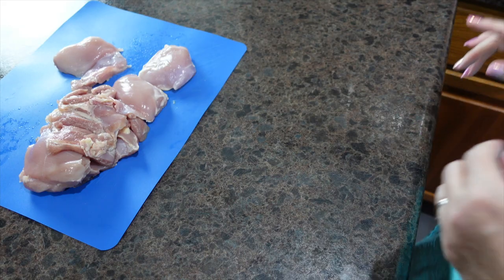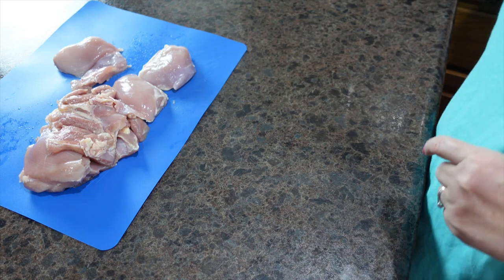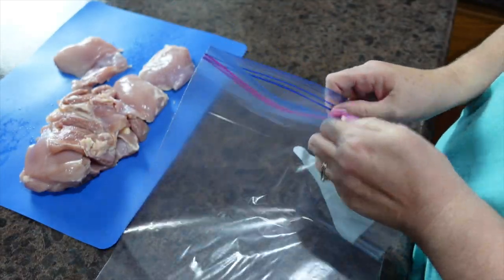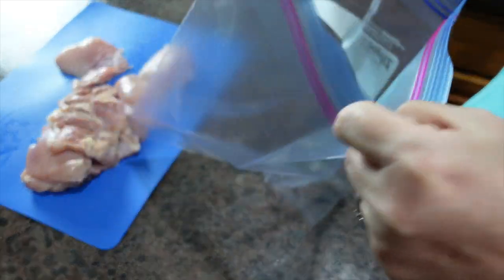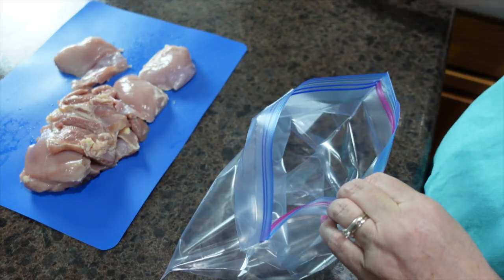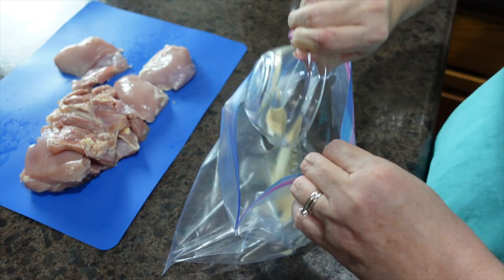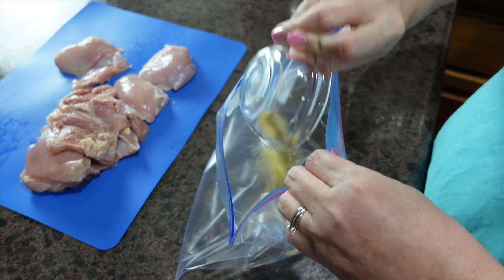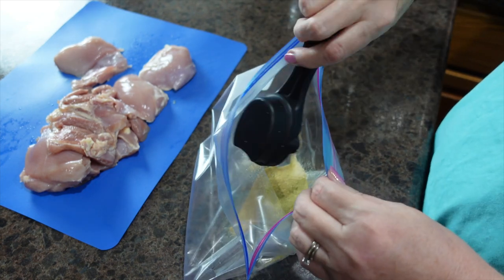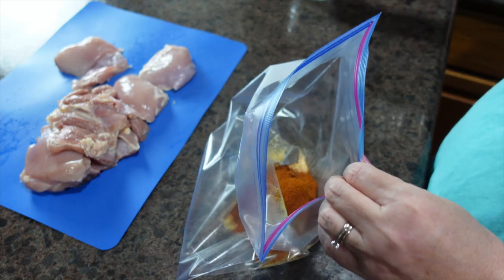Tonight for dinner we are having boneless skinless chicken thighs in the oven. I have a dry rub that I'm going to put together — this is salt, pepper, garlic powder, onion powder, thyme, brown sugar, chili powder, and paprika.